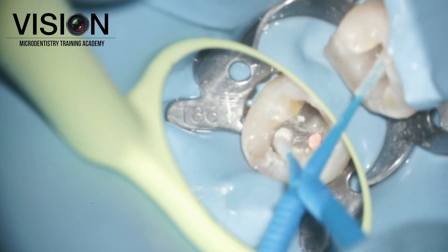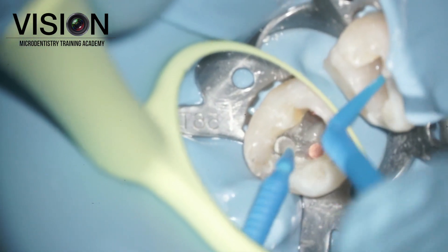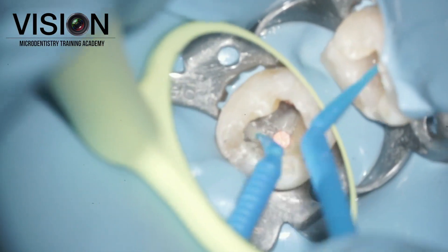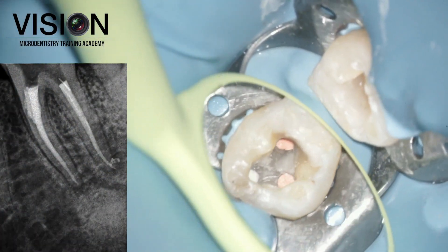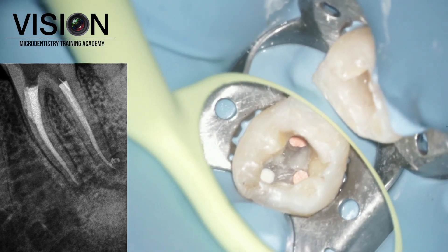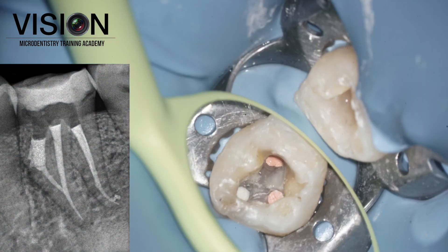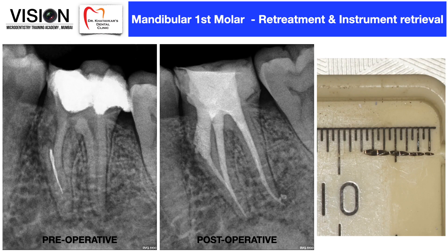The micro brush helped us clean everything. That was followed by placing a small piece of wet cotton pellet and a temporary cement. That's how we sent the patient back after retrieving the instrument, doing the obturation, and sealing the perforation — all in one appointment. The patient was recalled after 24 hours and we completed the post-endodontic restoration. This was the final radiograph showing the obturation in both canals and the MTA used to seal the perforation.